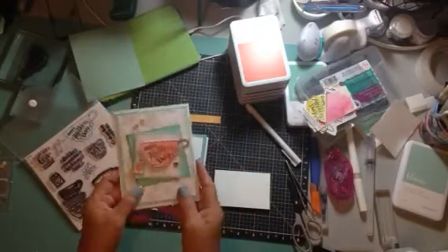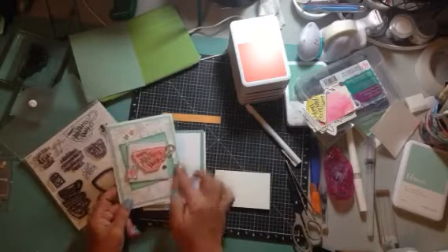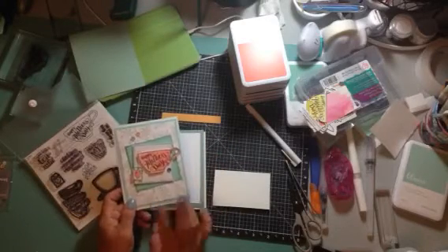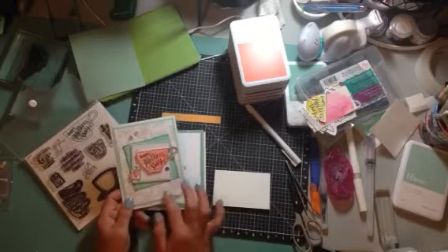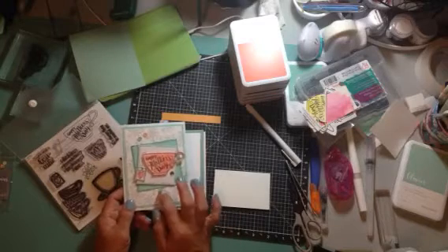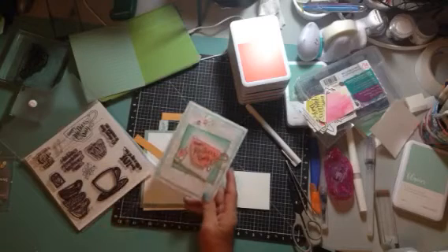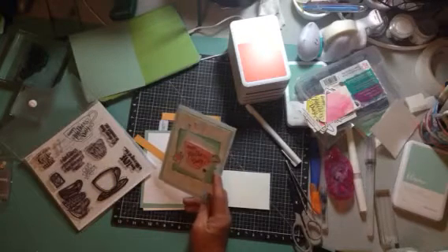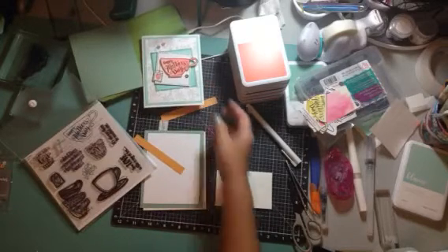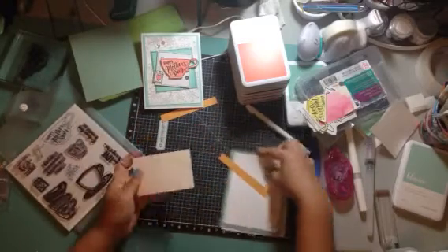What I want to show you is more of a technique than anything else — two things: how to make your own background paper, which I showed you a few videos ago with the bunny card, and we're going to do that here with the same technique. Then we're using some watercolor paper. I don't have the Close to My Heart watercolor paper — I'm going to get it soon — so I'm using watercolor paper that I get from Michael's.